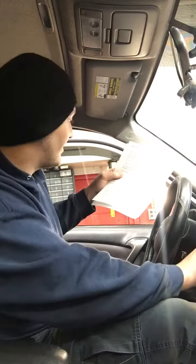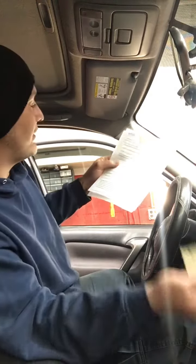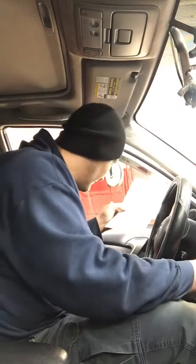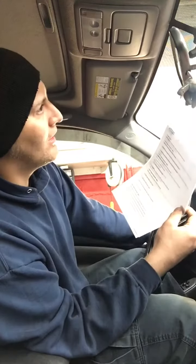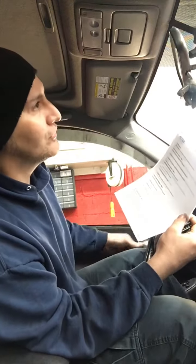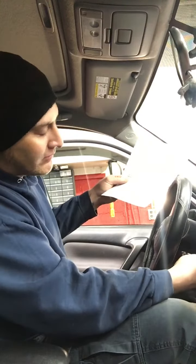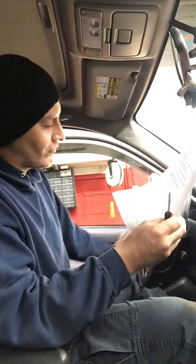Insert a key into the ignition then pull the key out. Close and open the driver's door. Repeat this sequence: insert key, pull key out, close and open the driver's door. Perform this cycle a total of three times.